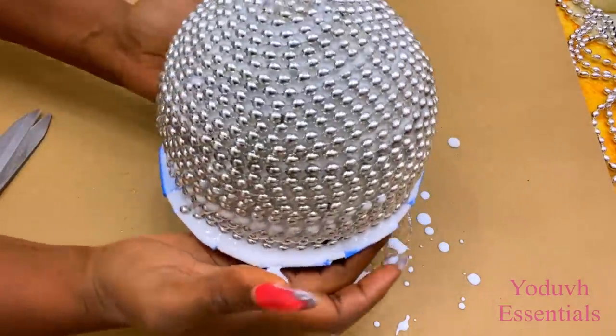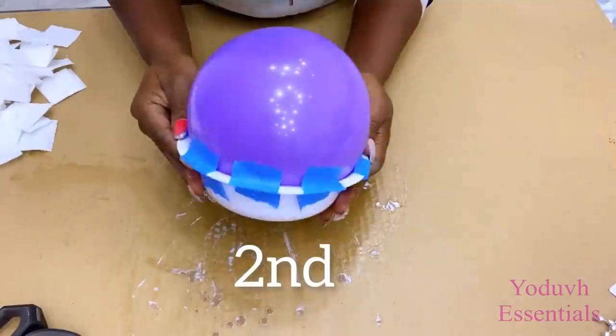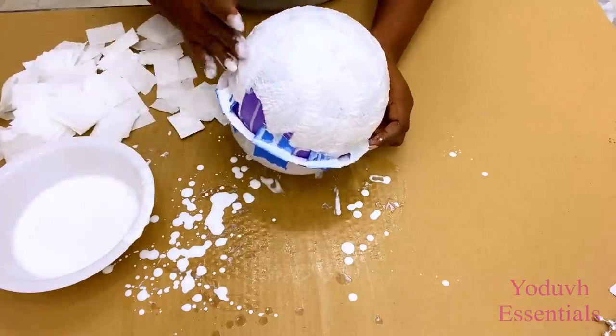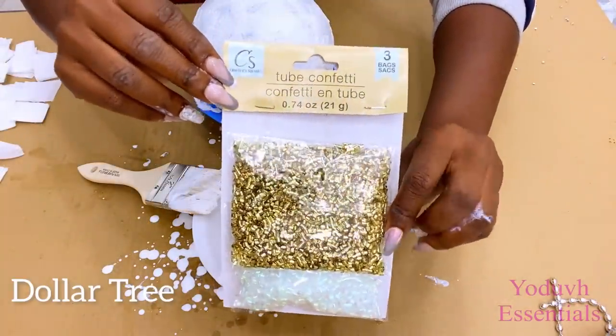Now that I'm done with this, I'm going to keep it aside and let it set for 48 hours. For the second design, I'll be repeating the same steps as the first one, but the only difference is I'm going to make the paper towel on top thicker. And then the decorative item that I'll be using will be Dollar Tree Confetti.